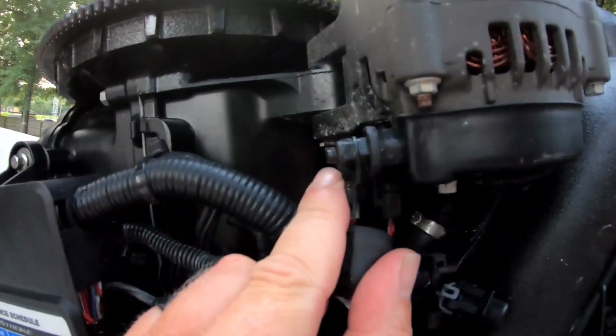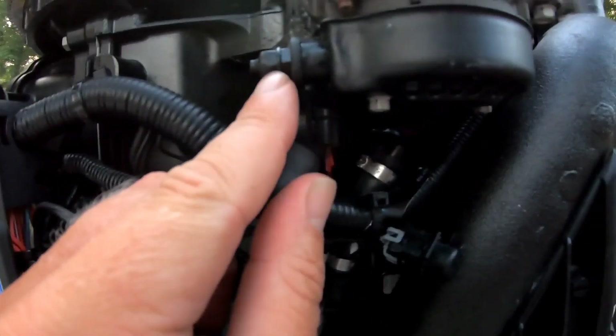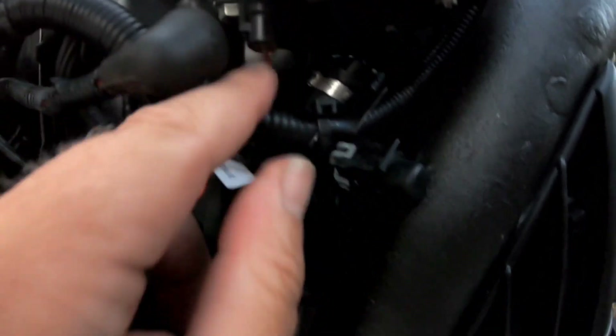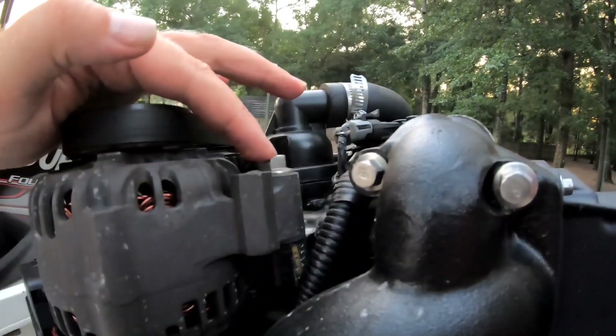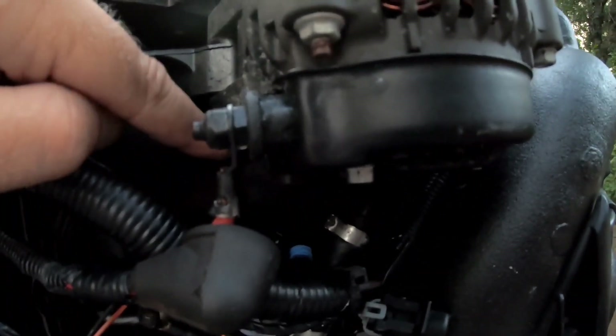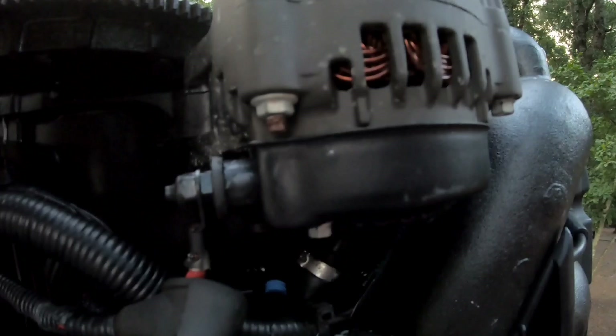So we're going to take the top of the red wire off — the positive here — and undo this clip here, just like that. We've got one bolt up here. We're going to loosen this bolt up first but we're not going to take it all the way out, just enough to swing it. And then we're going to take the bolt completely out once we have the belt off.